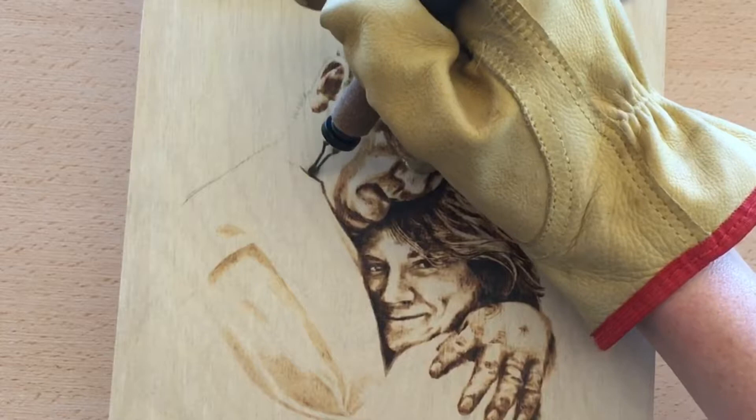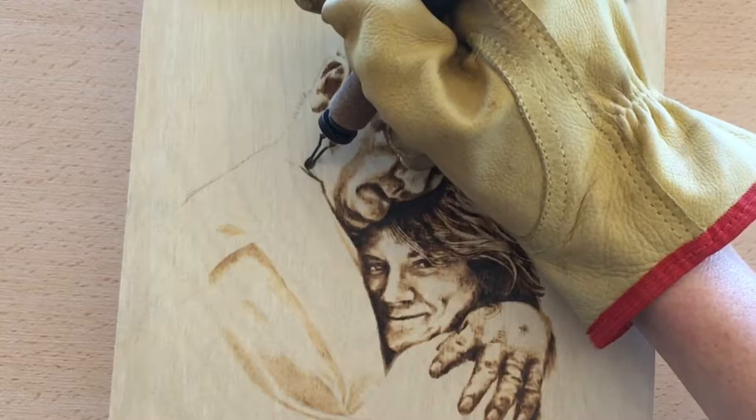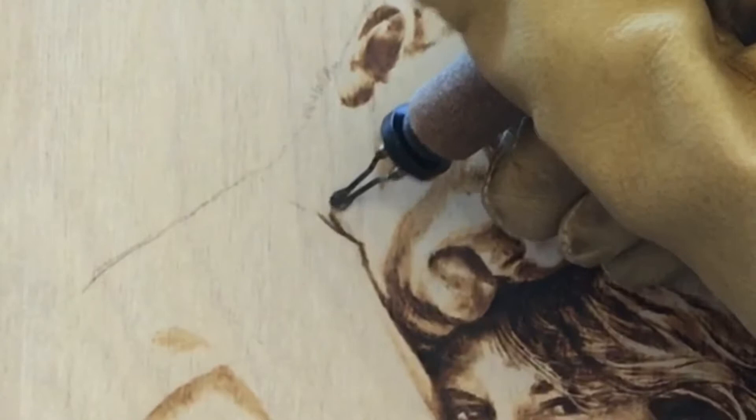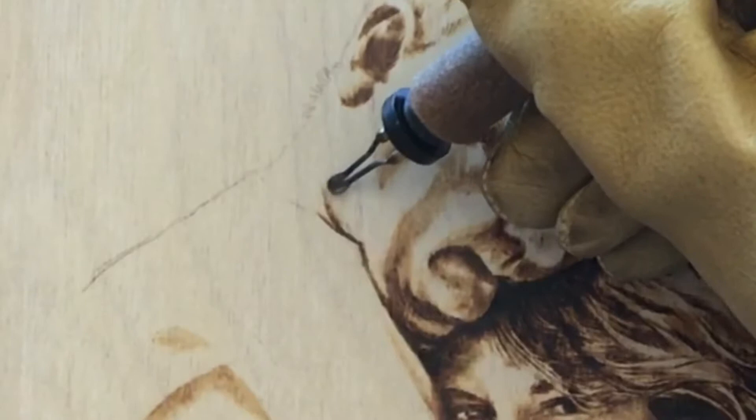Typically I turn my piece, but for the sake of the video I don't want to make y'all sick, so I'm just doing it this way. But as you can see, the sharper edge and then I pull towards the section that I want shaded and faded — then you can start to see that shading.